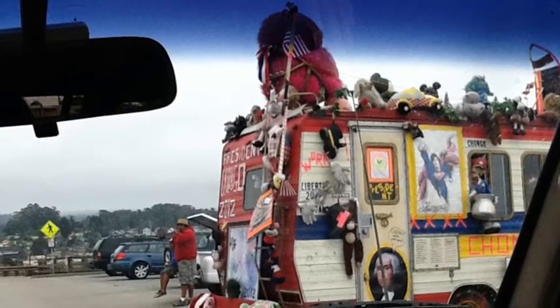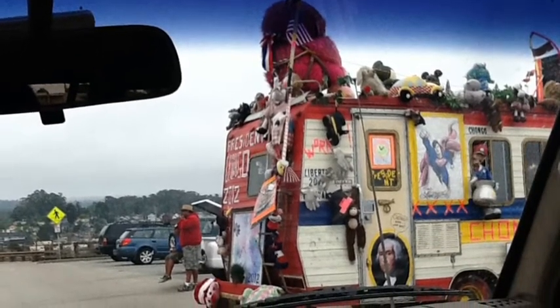Epic Bus Productions presents the Pine Needle Stove. This is going to be a video about a pine cone stove that I made.